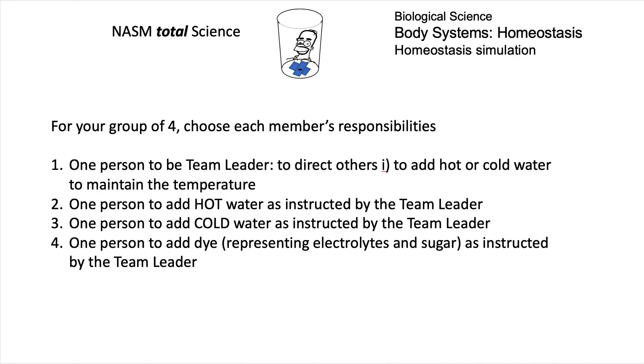You also have to choose groups of four and assign roles. One person is going to be a team leader and will direct the others to add hot or cold water or to add the food coloring. One person will follow instructions by adding hot water, one person will add cold water, and the other person will add the food coloring.